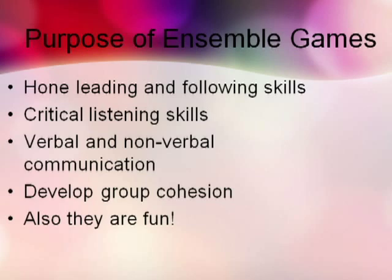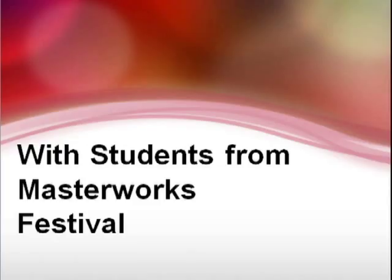If ensemble games are employed properly, they will also help develop group cohesion. Also, games are fun. So let's now take a look at some ensemble games.